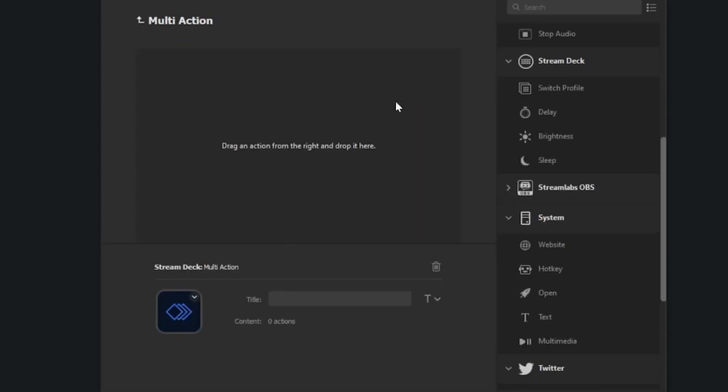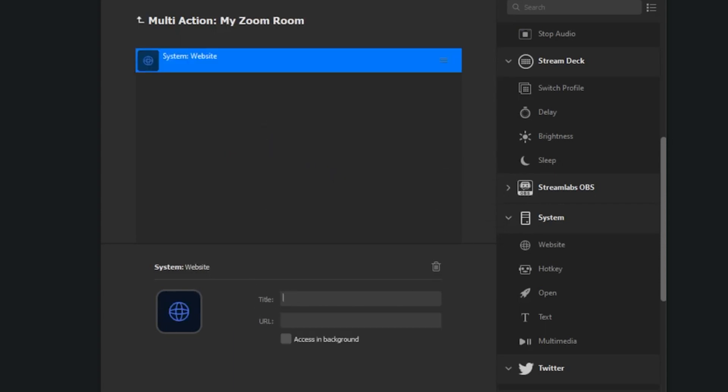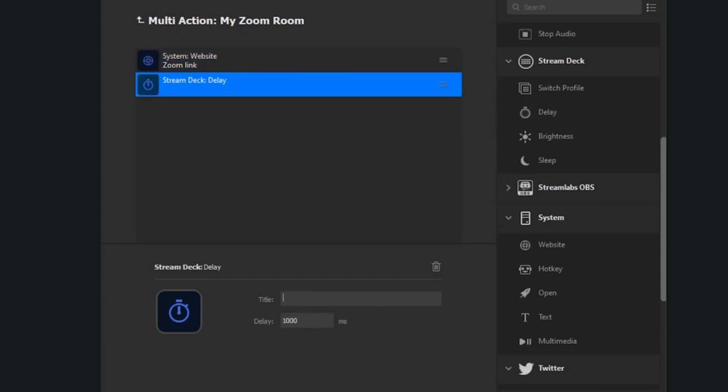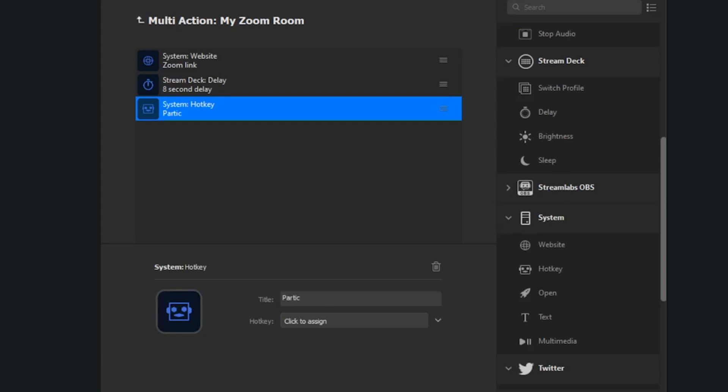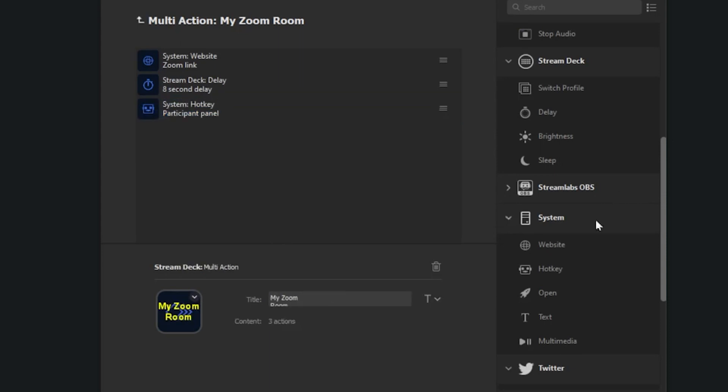So when I push my Zoom room button, it opens up a link to my Zoom room, which then opens up the Zoom app and brings up my actual Zoom room. That can take a few seconds, so I put a little timer for about eight seconds to give the computer time before it does the next command. By that point, my Zoom room is open. Then I have it do the quick key to open up my participant panel, which is Alt+U on my PC. Then I have it open up the chat, which is Alt+H.